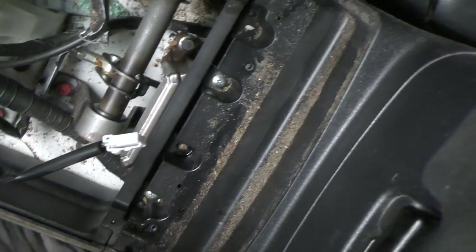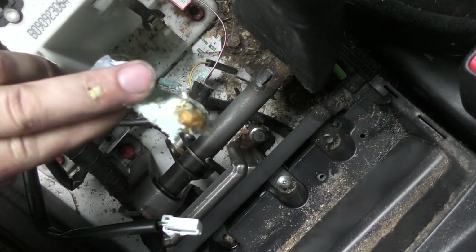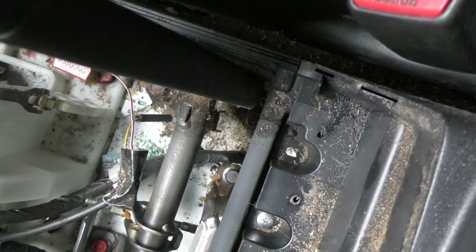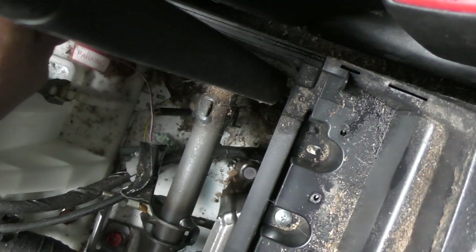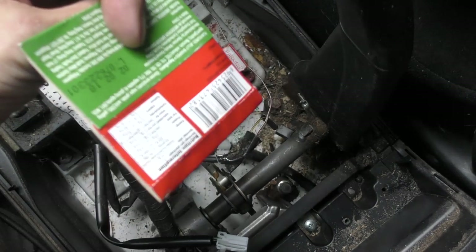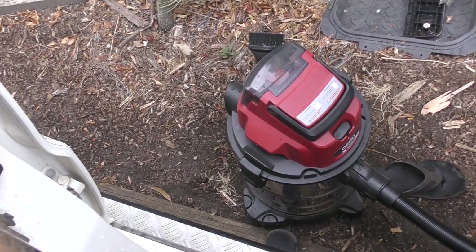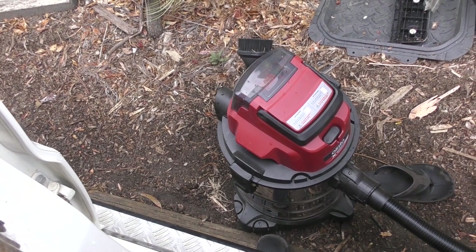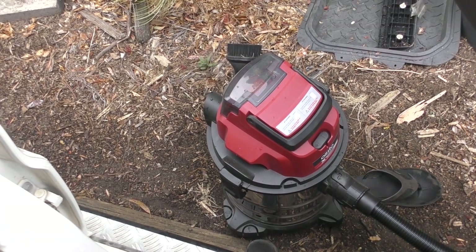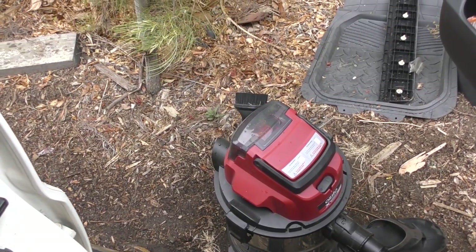It's probably also a good time to get in and give this a bit of a clean out — look at that filth in here. We've got some chewing gum that's been in there for a long time. What have we got? Gummy pizza — never heard of it. Five slices apparently. Now here's my little cordless vacuum to the rescue. It's raining on and off, just finished spitting, so I don't want to drag out one of the electric vacuums. This is going to be perfect.